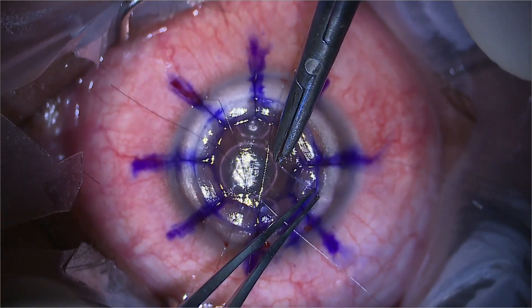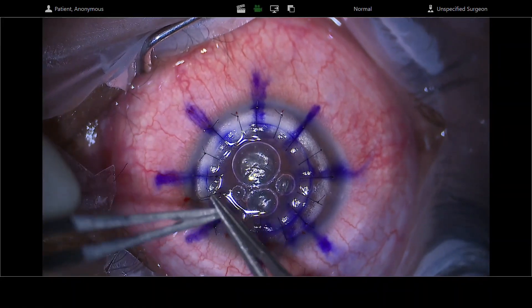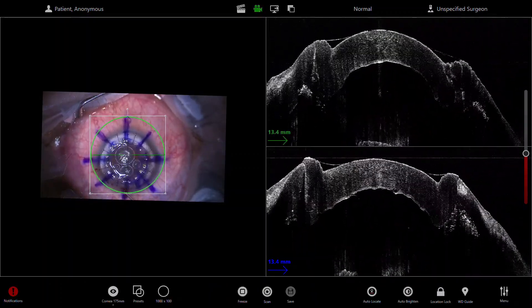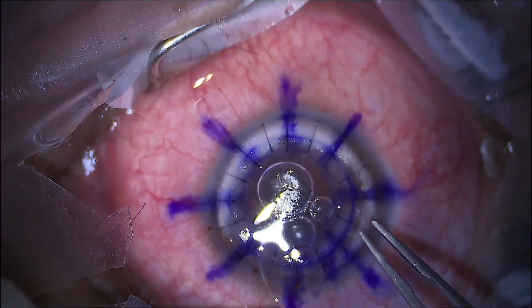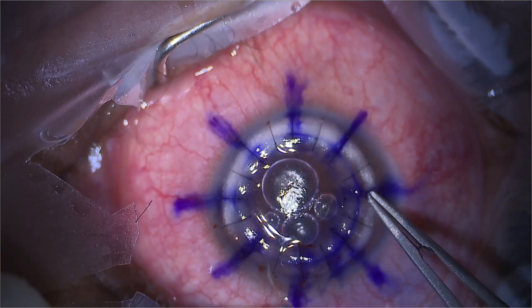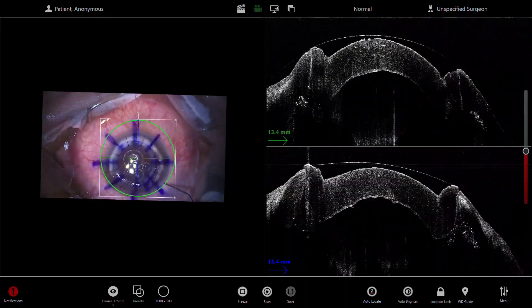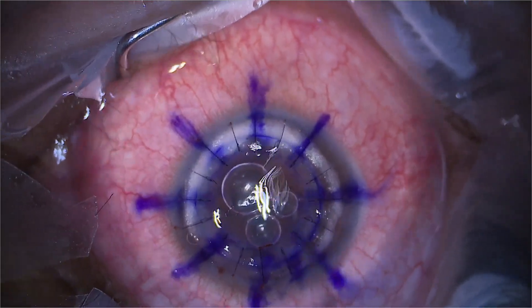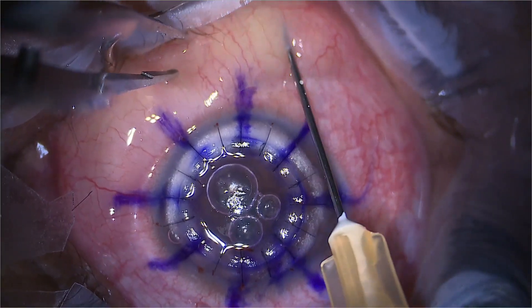Once you've put your 16 sutures in, occasionally you may need to check the edges at the interface — go around the edge between host and graft. I sometimes use a spear just to dip and check if there's any viscoelastic that's been squeezed out. The OCT is very useful to check that there's no double AC or trapped areas. Here I'm now burying all the sutures — I usually bury the knot on the donut and am very careful not to go all the way around through the interface and back out again. You want to bury it on the side that you're leaving it. Now I'm filling the AC, checking the pressure, putting the sub-conjunctival injection in, and we're done.